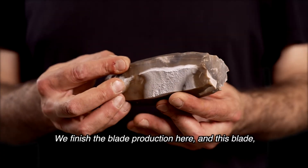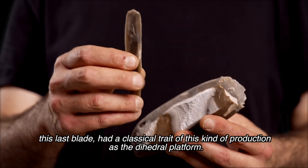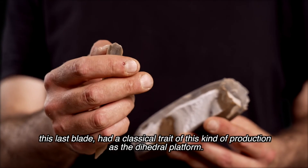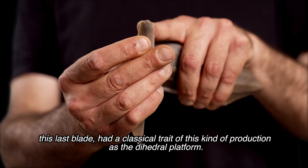We finished the blade production here, and this last blade had a classical trait of this kind of production — the faceted platform.